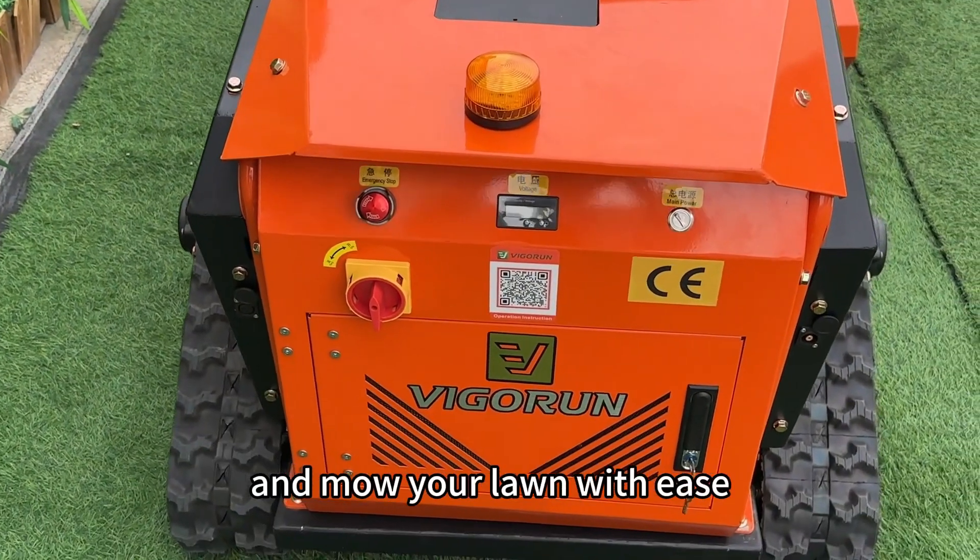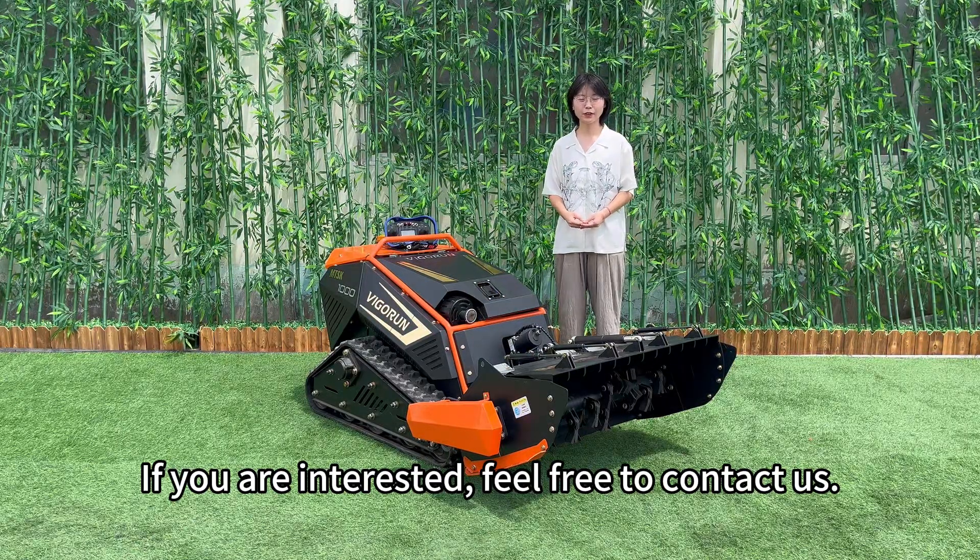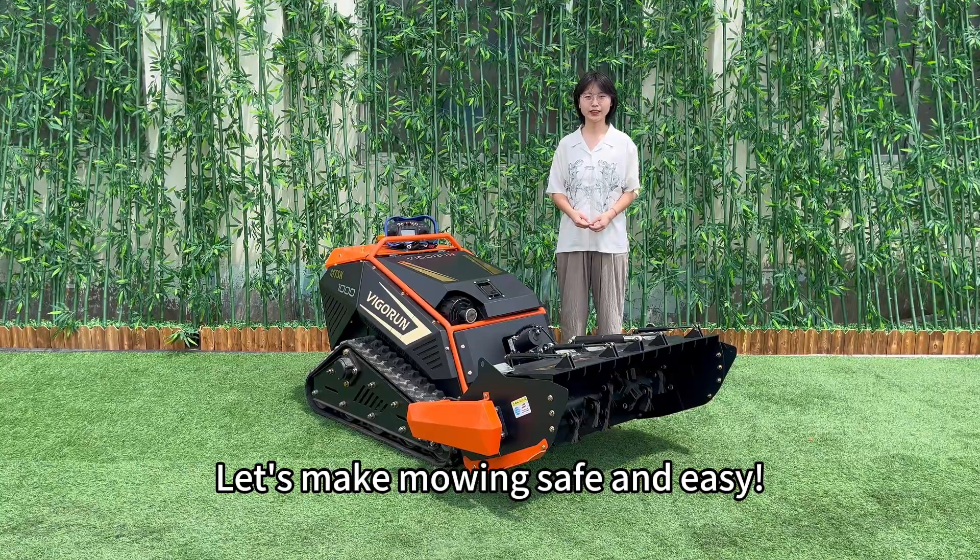You're now ready to go out there and mow your lawn with ease. If you are interested, feel free to contact us. Let's make mowing safe and easy.